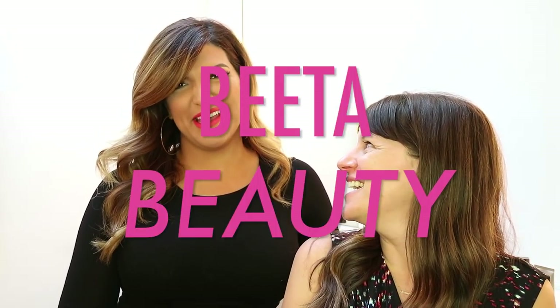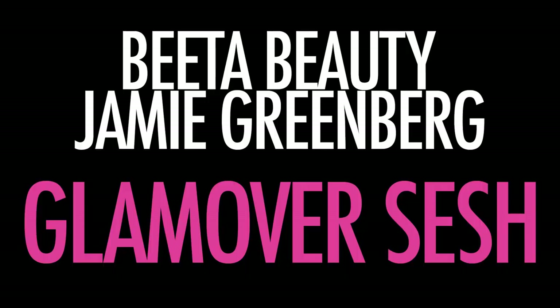Hi guys, it's Jamie Greenberg and I have no makeup on today. I'm here with Bita Beauty. If you guys don't know about Bita Beauty, you need to get on the Bita train right now. All of her information is gonna be below — you gotta subscribe. The minute I met Bita I fell in love with her and decided let's do a video together. I'm always doing everybody's makeup but Bita's got mad skills. I never wear full face — on a scale of zero to ten I'm always around four or five, maybe a five and a half, so I called in my girl Bita.